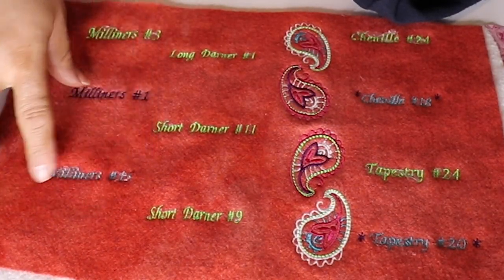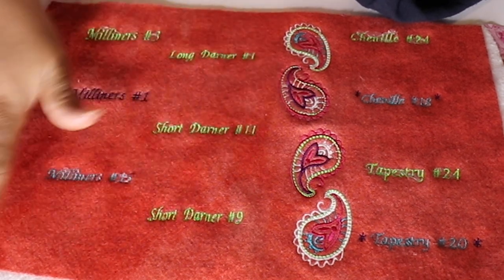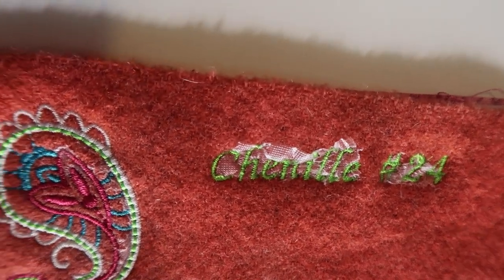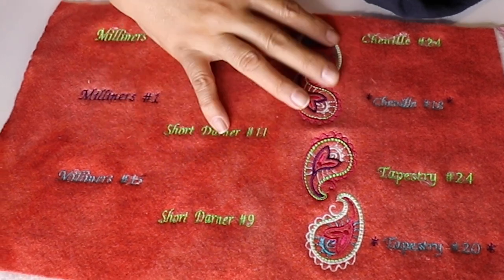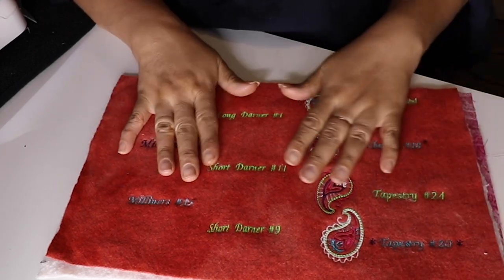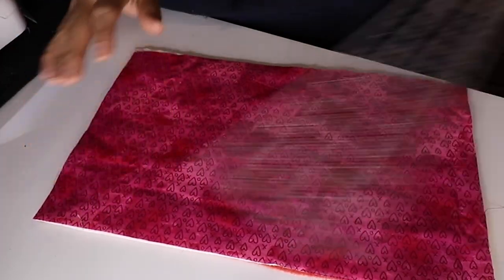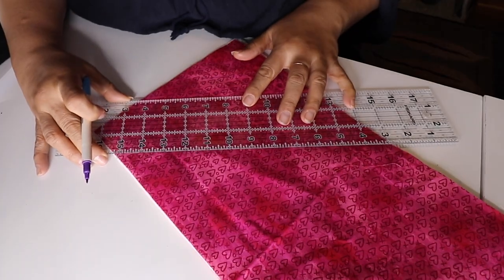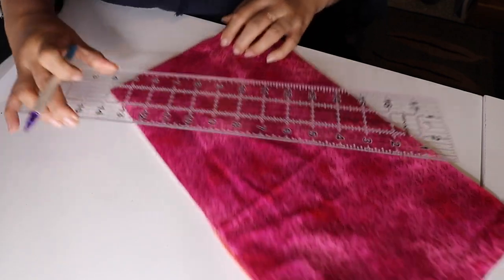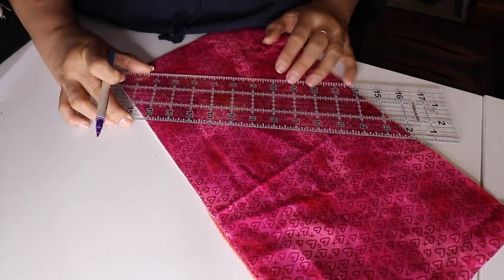Keep in mind that when you're embroidering wool you do need a water-soluble stabilizer on top so that the embroidery thread has a layer to lay on. This plastic stuff will dissipate when you add water. You're going to go ahead and have your three layers on top of each other, then get a ruler and a marking tool and mark about an inch apart. You don't need to do a massive amount of quilting to do this.